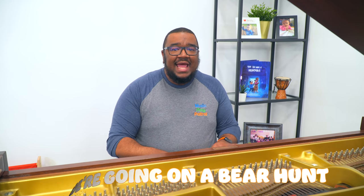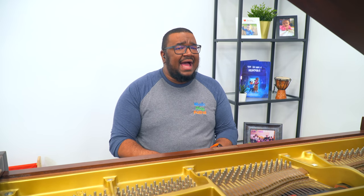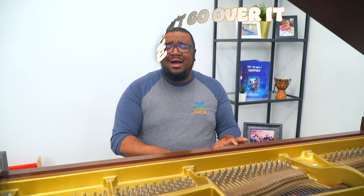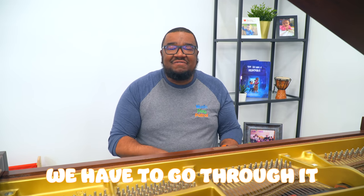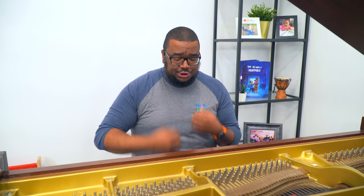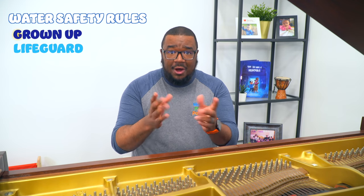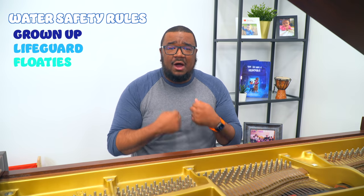We're going on a bear hunt, going to catch a big one. It's a beautiful day, and I'm not scared. But we need to swim through a really cold river. Make sure you have your bathing suits, towels, and floaties. We can't go over it, we can't go under it, so we have to go through it. Now most importantly — when we go in water, we must have a grown-up or a lifeguard. Get your floaties or life vests. We have our grown-ups and safety devices — let's swim!